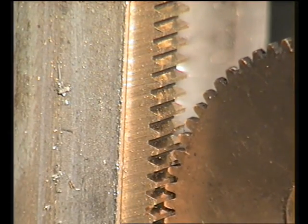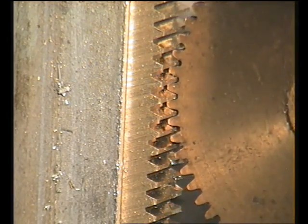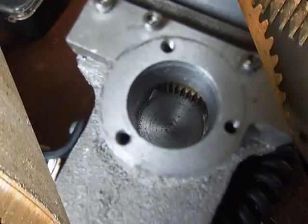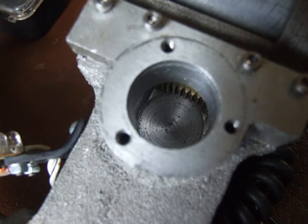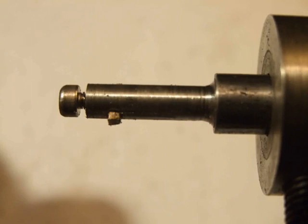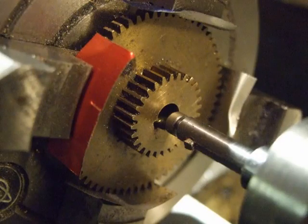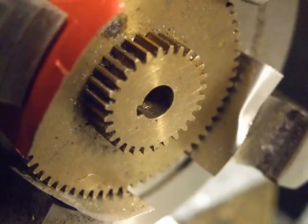Checking the spur gear to rack meshing. The rack is fitted to the drill motor mount casting. The pinion gear keyway planing cutter was used for planing the keyway. The finished keyway was completed and the small gear will be separated to become the rack pinion.